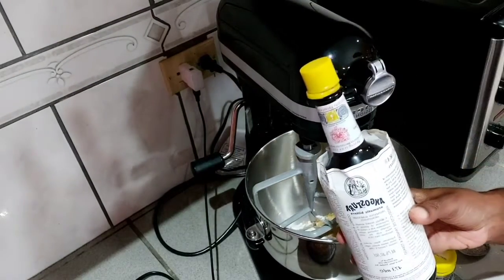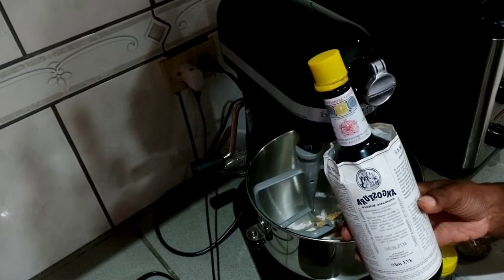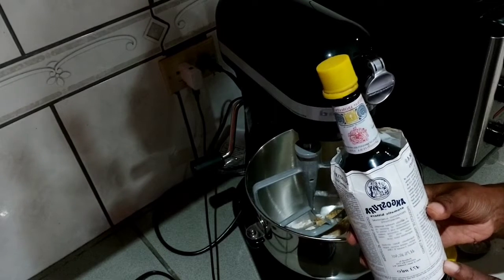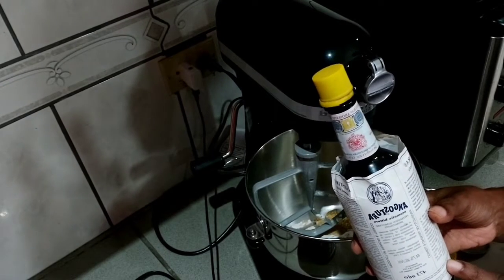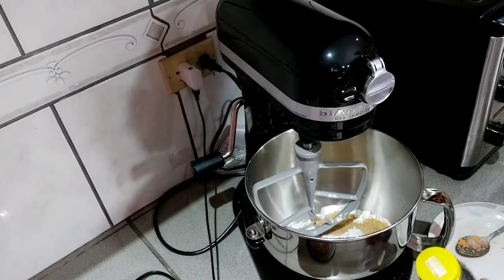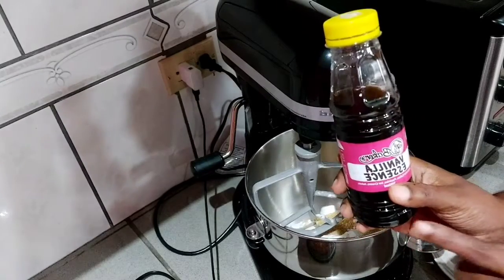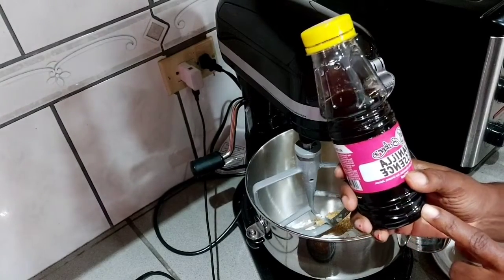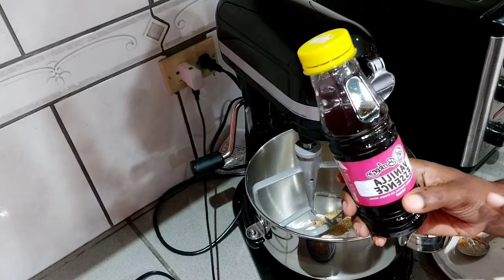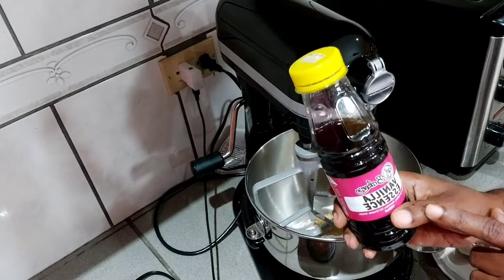Here I have Angostura aromatic bitters — this is the Trini flavor I told you I'm going to put in the Brazilian carrot cake. It will give it flavor and also take away the freshness of the eggs. I also have vanilla essence, another Trinidad product from Bakers Well, a local company, and I'm using their vanilla essence in this recipe.